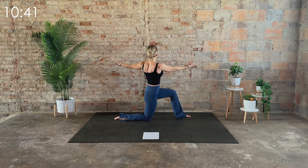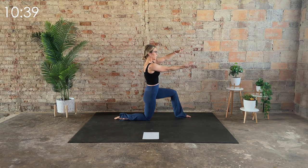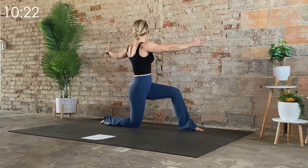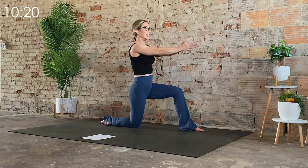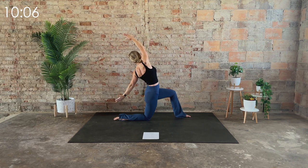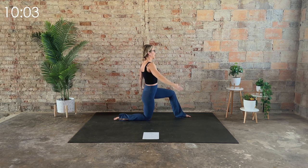Three more times at your own pace — last two — last one. Hold forward, switch that grip to neutral, and then thread it. Keep that hand tight to the body. If this is too much at any point, just take the hand a little farther away from the body to decrease the intensity of the stretch. Last time — hold here. Reach the right arm up, and bring it back to center.